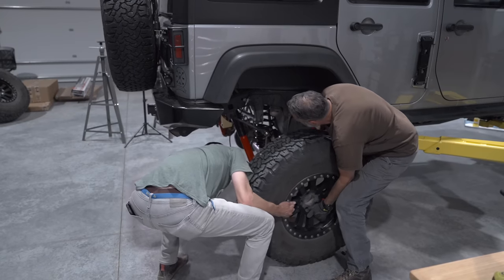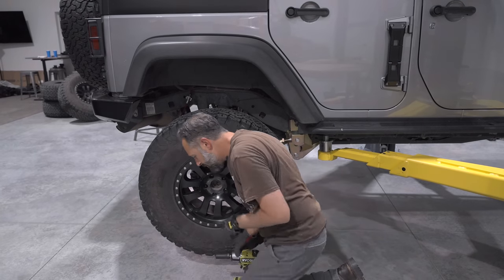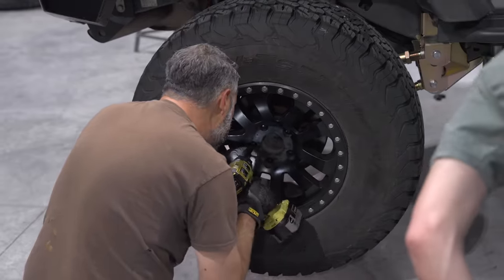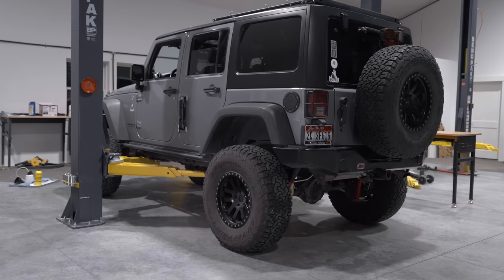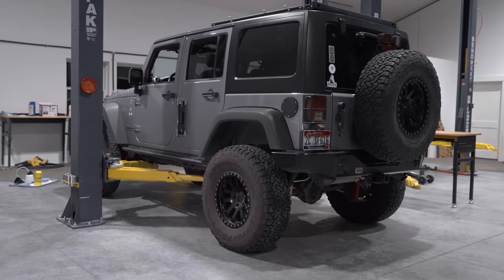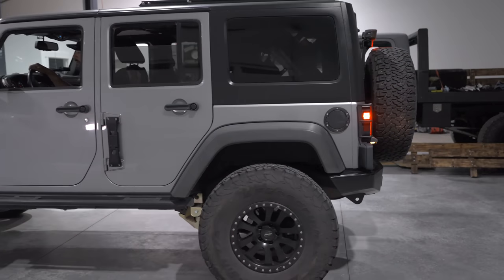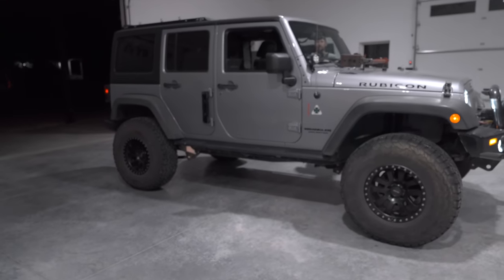With everything attached, torqued, tied, and bled, it was time to put the tires back on, lower the Jeep down, and see what this baby was like. It looks good, Chris. It does not look too high at all. So Chris, I hear there's like one more thing that you need to install on this — one more thing.